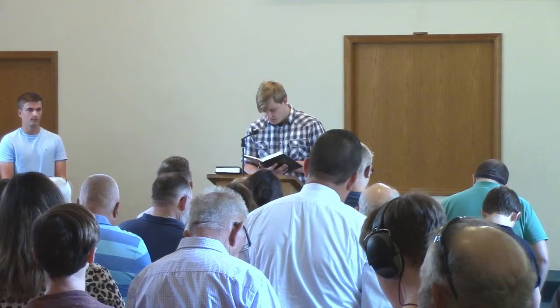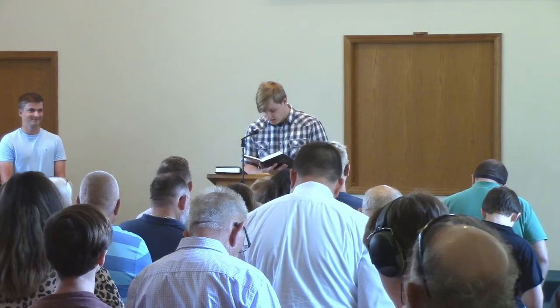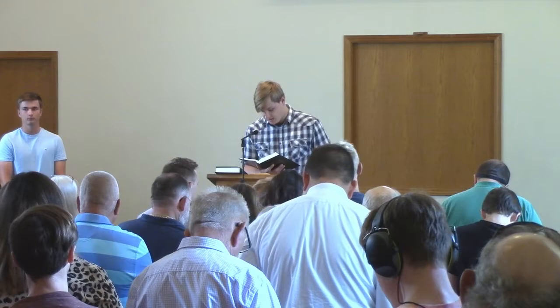Sexual immorality, theft, murder, adultery, coveting, wickedness, deceit, sensuality, envy, slander, pride, foolishness — all these evil things come from within, and they defile a person.